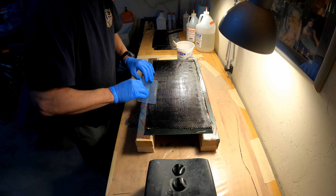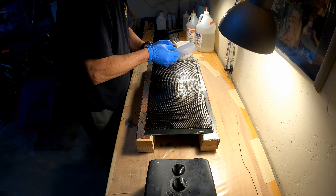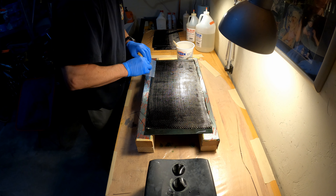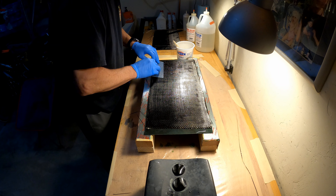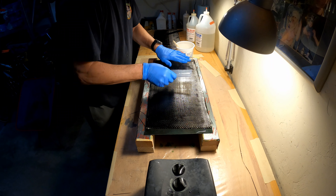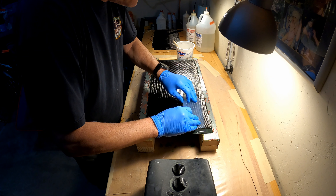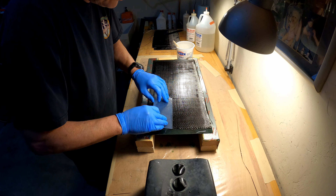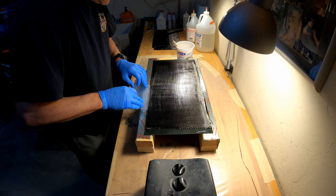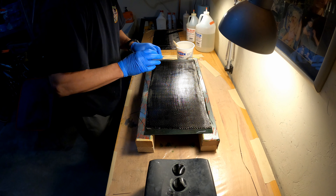What you want to avoid is a lot of pressure per square inch. If you start using your fingers, you can, but you have to be very careful because the pressure per square inch is substantially higher with your fingers. So the probability of creating voids and an uneven layup is by far bigger. Once the resin grabs the fibers, you can see that it's no longer moving as much.